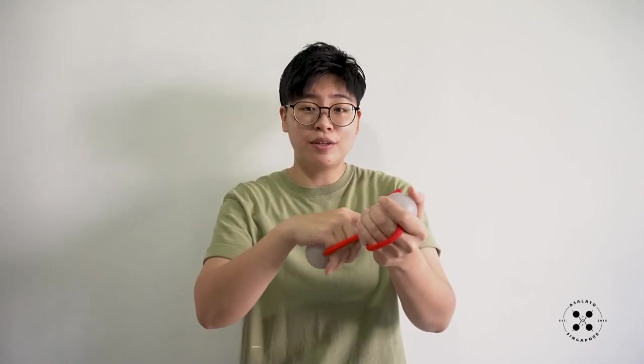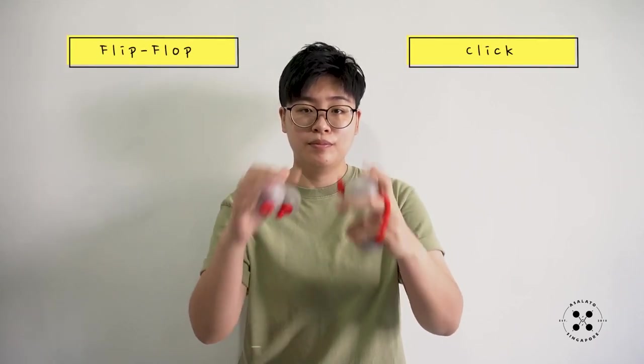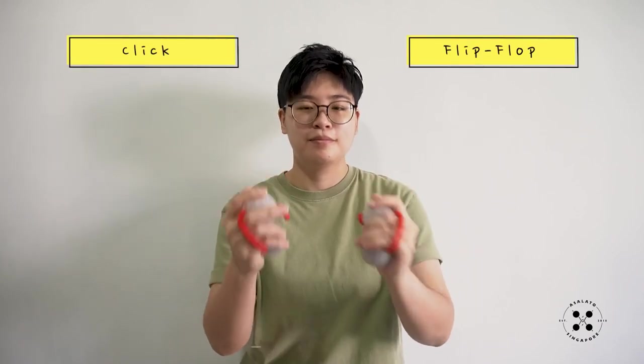For example, I am doing my flip-flop on the right hand. The click will happen on the left hand. If my flip-flop is on the left hand, my click will be on the right hand. So this is a bit tricky because we have to put our clicks in between our flip-flops when we are doing our Samba bass groove.